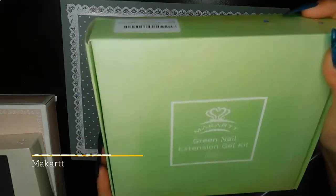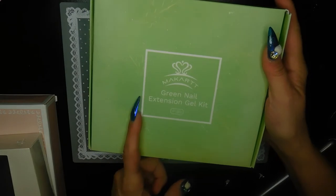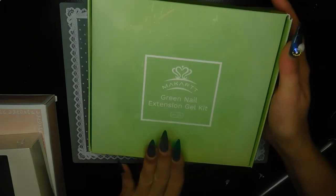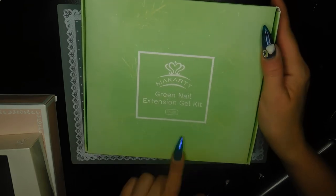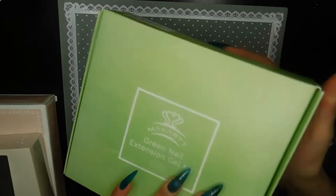Someone requested that I try the green nail extension kit, and I was so excited because you guys know I absolutely love green — it's one of my favorite colors. So I got this green nail extension kit and I'm really excited to share it with you guys.